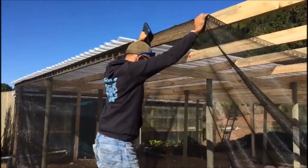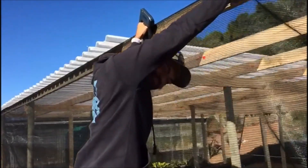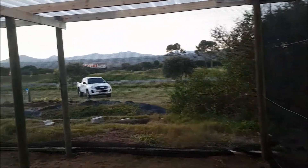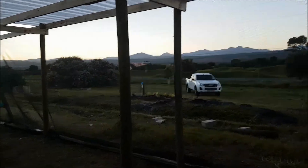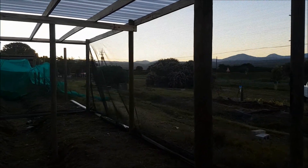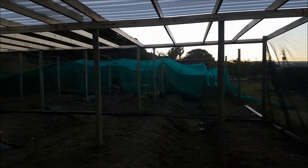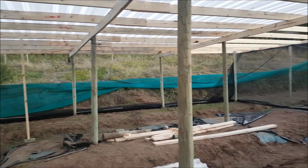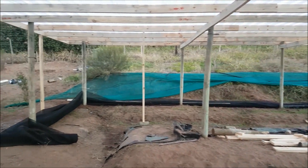Say hi for the camera, Gabriel. End of another day — you can see some shade netting up in the corner there. It's not up completely yet; it's still lying over there, but that's going to go up soon.